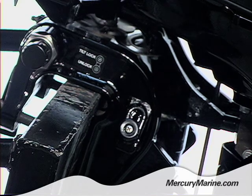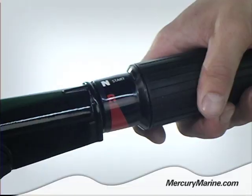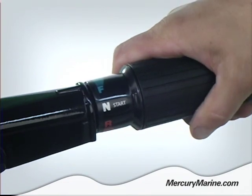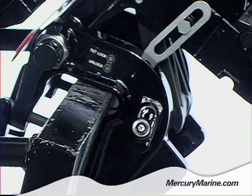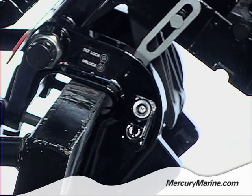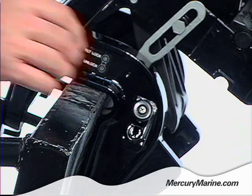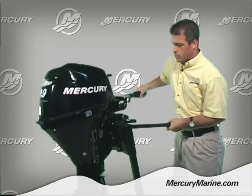To operate the tilt lock, make sure the lock lever is in the full down position. Shift the outboard to forward gear and push down on the tiller to the full up position. Then slide the lock lever up and your outboard is now secure. To release the lock, simply slide the lever down, pull up slightly on the outboard, and gently lower it down.